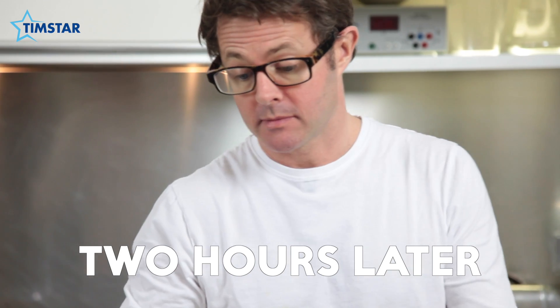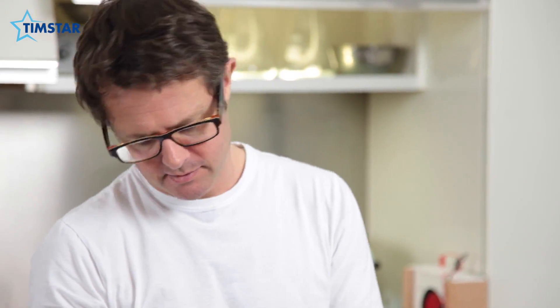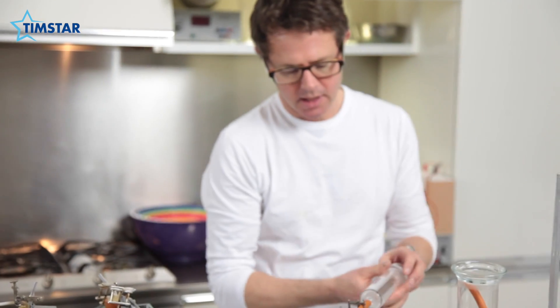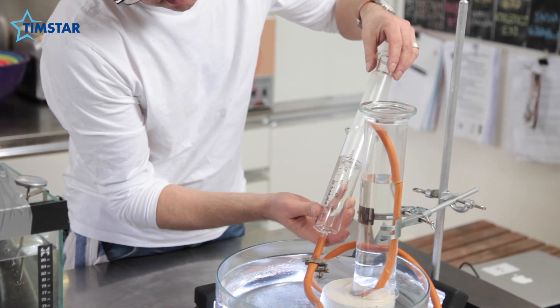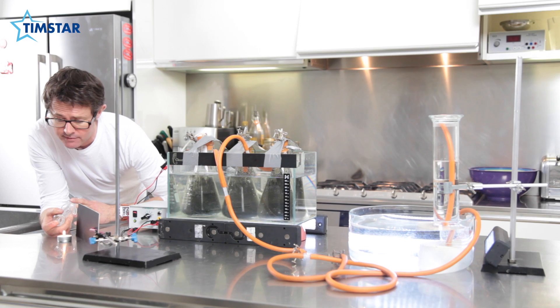Freddy has been digesting anaerobically for a little while now, so it's time to vent him. What we need to do is draw some of his gas off — he's basically going to do a fart. I'm going to collect the gas in this absolutely beautiful gas syringe. First of all, undo my little Hoffman clip here, and then I'm going to draw off a hundred millilitres of gas. That's pretty good. This is a huge amount of absolutely beautiful lab kit, and I think there's only one way to justify using it all: to see if we can light one of Freddy's farts. So what I'm going to do is eject the gas over a naked flame and see what happens.